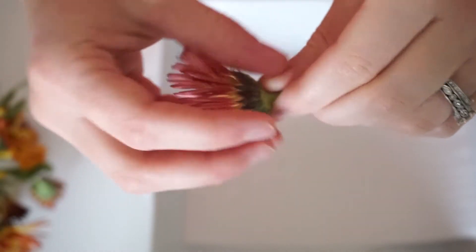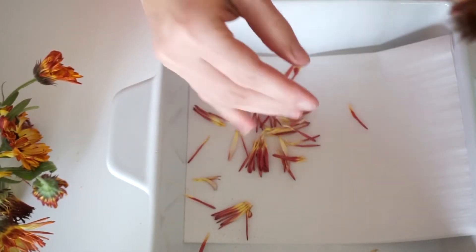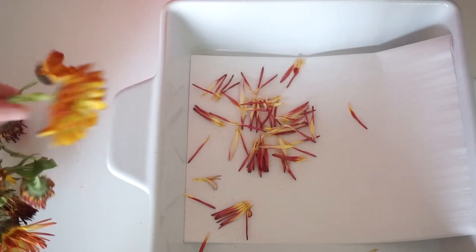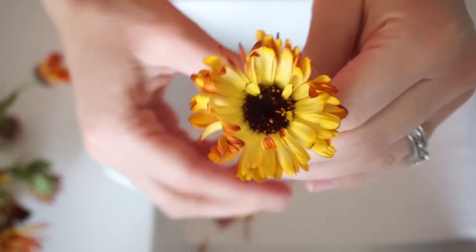Once you have it all ready, you can just go ahead and start pulling off your petals. We'll need them to be as single-layered as possible, so you might need more surface space, like a cookie sheet or some kind of bigger pan.